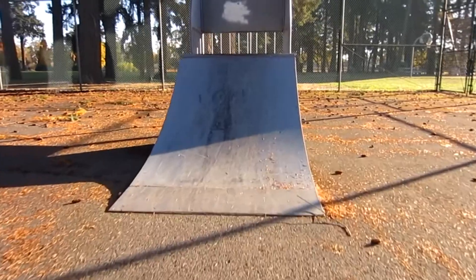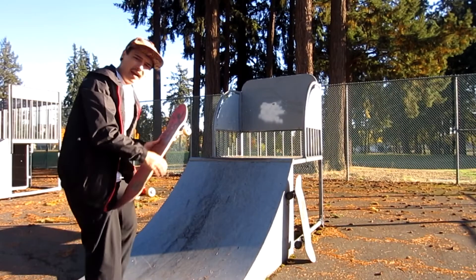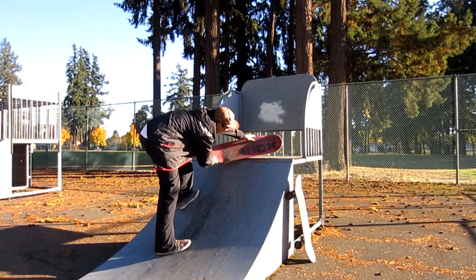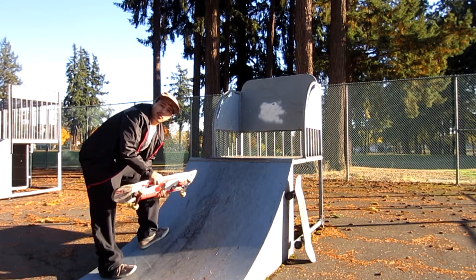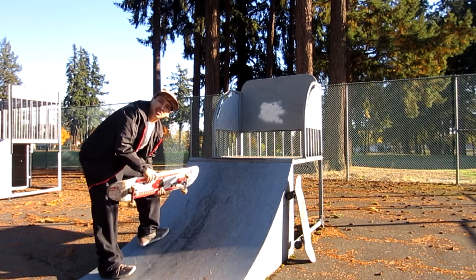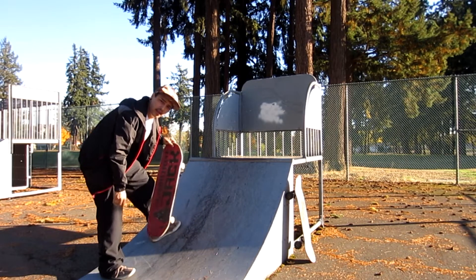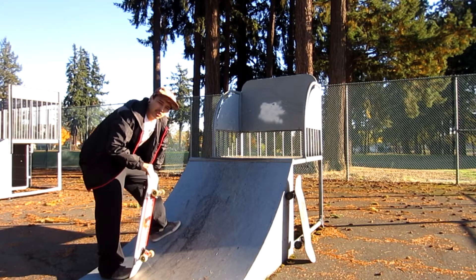So what we're going to do is we're going to try to learn a new trick on this quarter pipe. The trick I'm trying to land today is a feeble to fakie. The reason why I haven't tried this trick is because it scares the hell out of me. But we recently did our blunt nose grabs to fakies and I think I can get over the fear. So let's try it today.